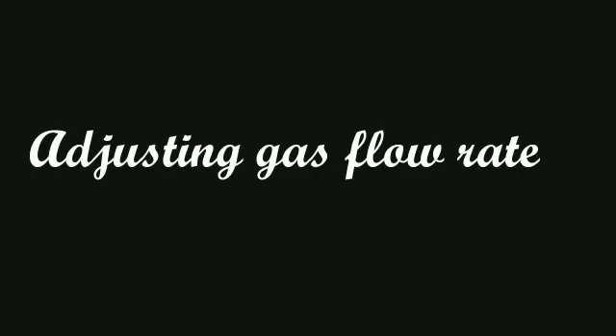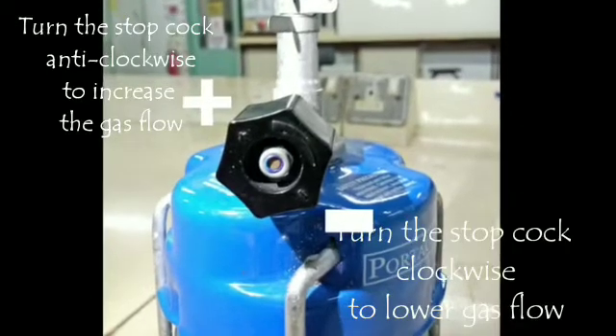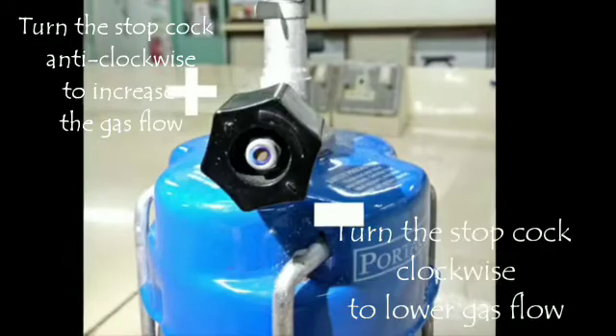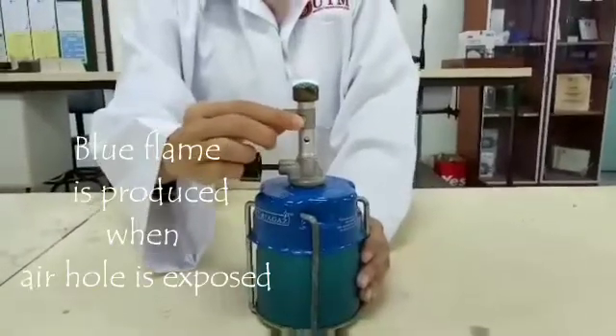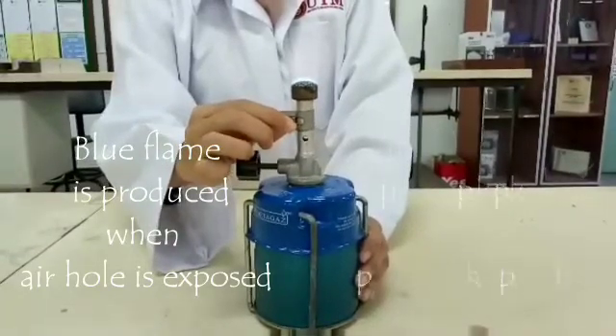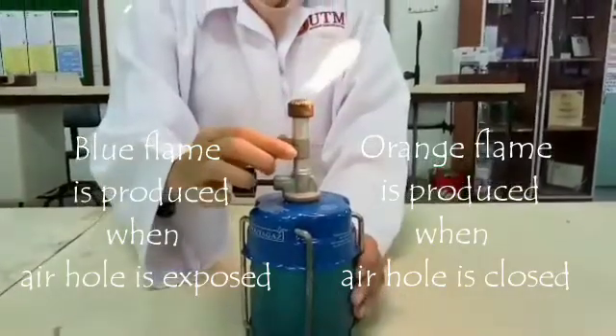Adjusting the gas flow rate. Turn the stopcock anti-clockwise to increase gas flow, and clockwise to lower gas flow. A blue flame is produced when the air hole is exposed, while an orange flame is produced when the air hole is closed.